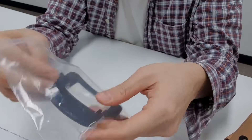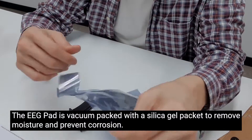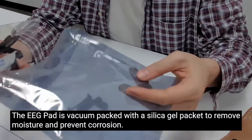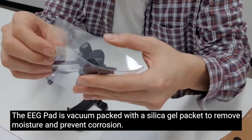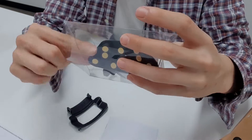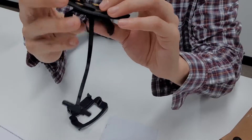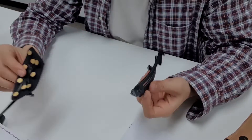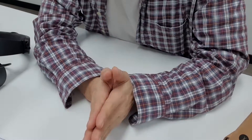Your monitor will come in a ziplock bag, so make sure to take that out. Let me open the wrap for the EEG pad — it's sealed inside a bag, and then there's another case inside that protects your sensors from being damaged during the delivery process. Now you're ready to go.